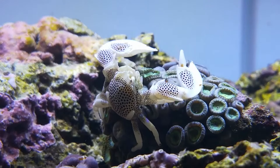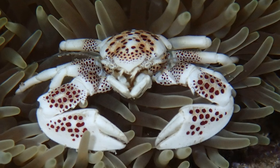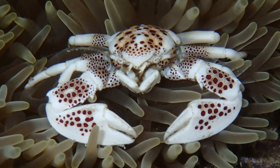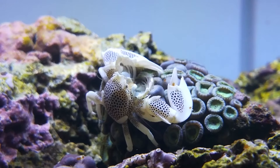Porcelain crabs are found in marine waters all around the world. They are commonly found beneath rocks or among sessile organisms like mussels and sponges, in coral reefs and intertidal zones.